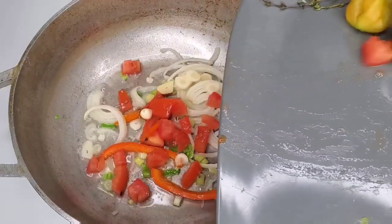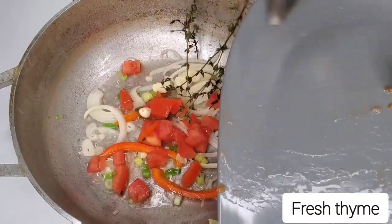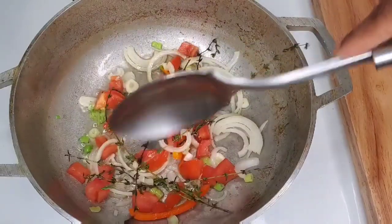Some people actually do it this way. I do it either way. You sauté these to get some flavor going in that pot, and then we will add the other stuff.